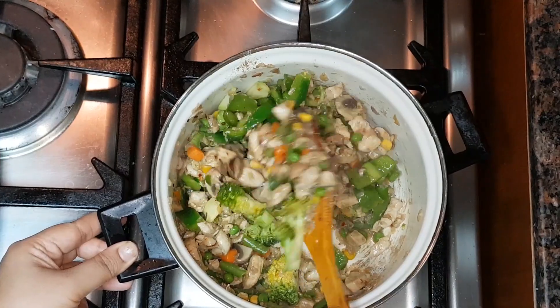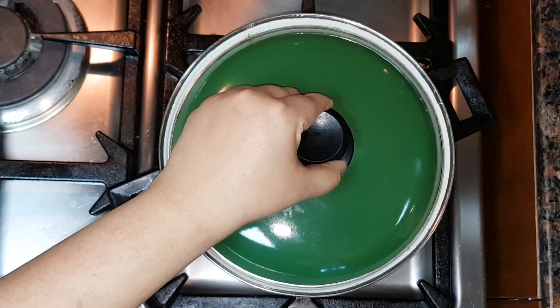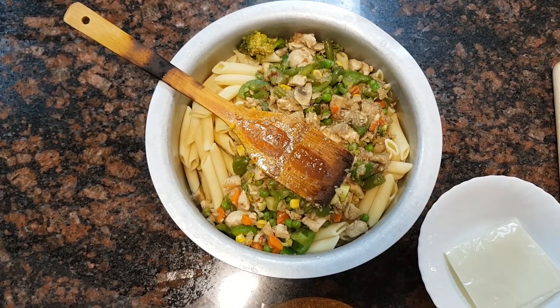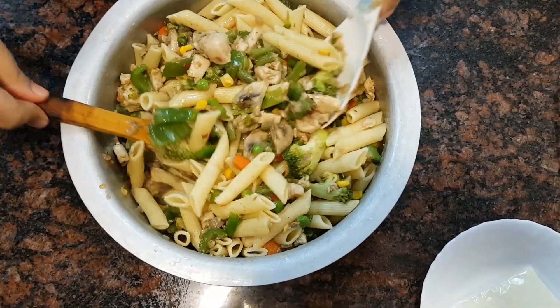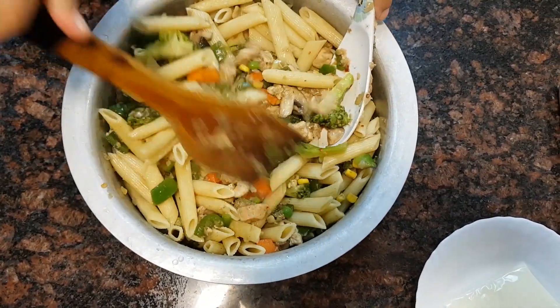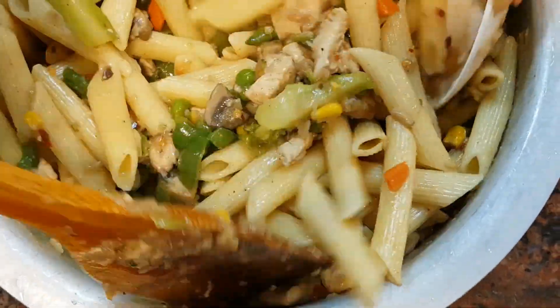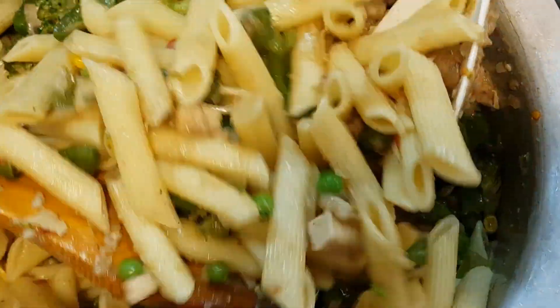Once the vegetables and the chicken are well done, we are going to mix this with the pasta. Now let's get ready with the white sauce. Here you can see that I have mixed the pasta and the veggies together.